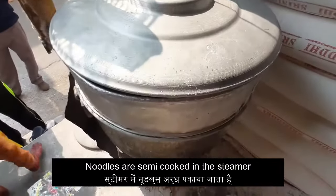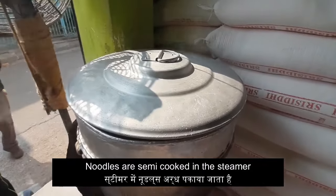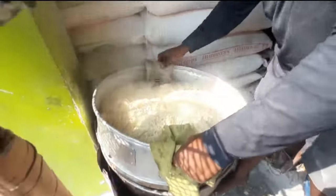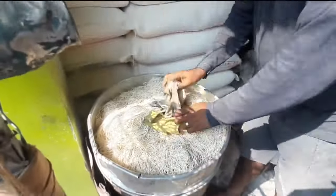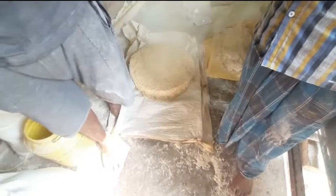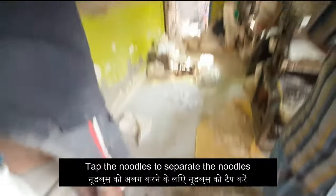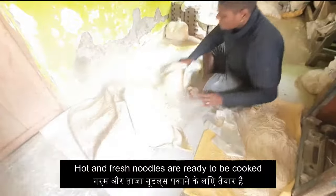Finally, the prepared noodles are semi-cooked in the steamer. You can see the boiling water over which we are going to place our noodles. Now we will cover the lid and steam it for some time. We already have our semi-cooked noodles ready, so let's move on to the next step. To separate the noodle strands, we will pat it on the floor. And you can see our raw noodles are ready now.